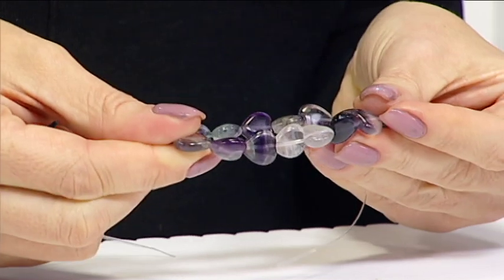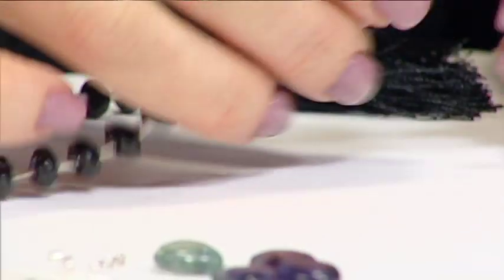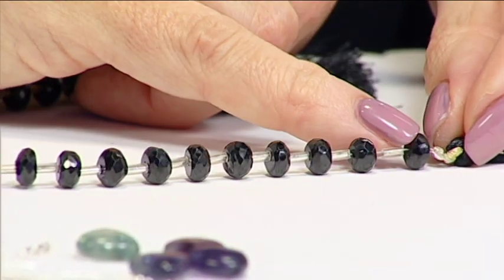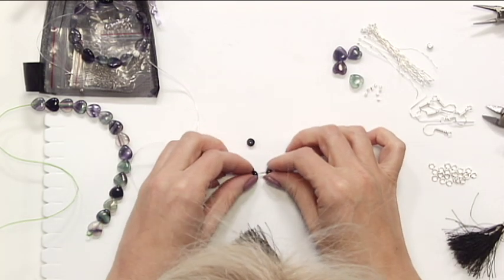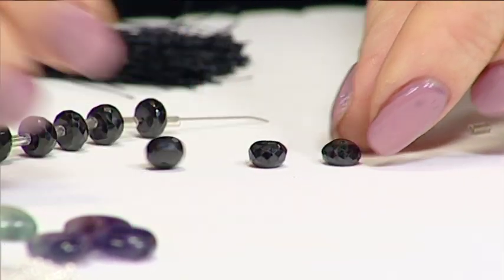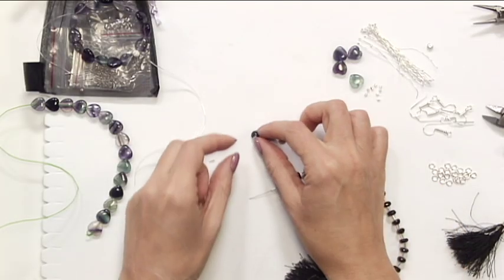So that would be your stretchy bracelet — the easiest piece of jewellery really to make. Moving on to the next strand, we've got a higher end strand here, so chances are the drill holes will be smaller. This is where we'd use slightly different findings. I'm going to do a graduated strand for some earrings, going from smaller to larger. I'll take three beads — I could go into the middle of the strand for larger ones, but we'll go with these three.